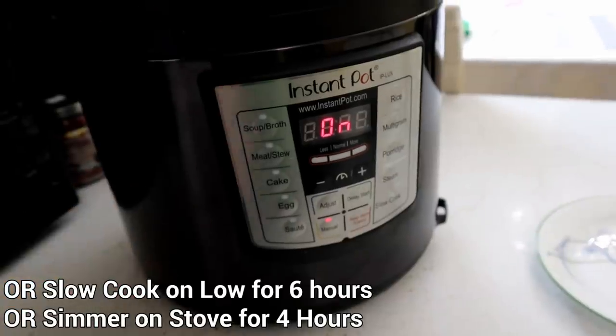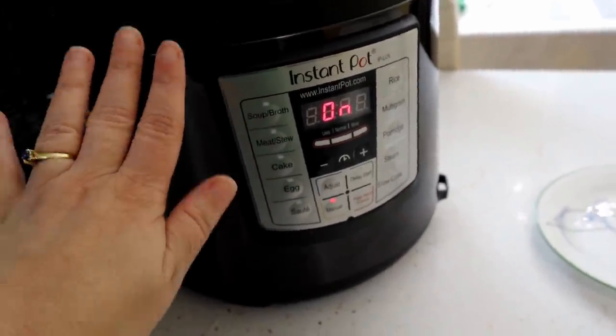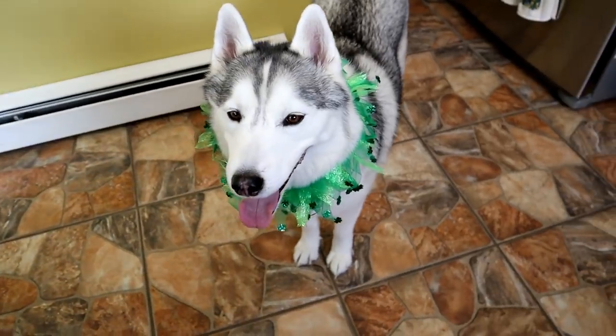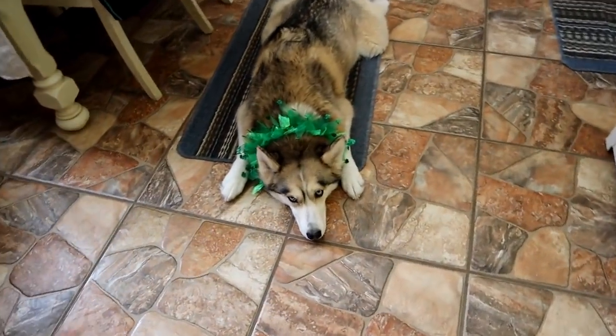Now that thing has got to do its magical thing. If you guys don't have one of these, they are awesome — I have made some amazing food in it. It makes me want to start making videos over at youtube.com/snowdogscooking again. Might happen! Let's go outside while your food is making.